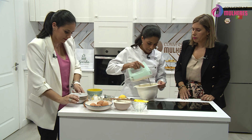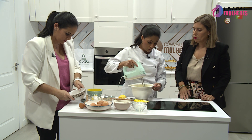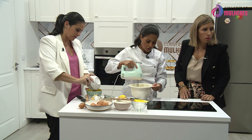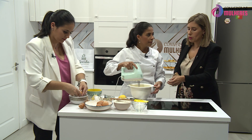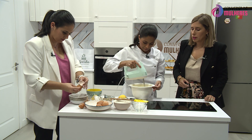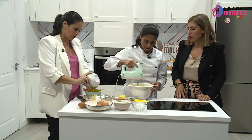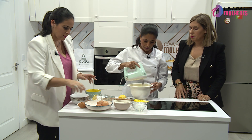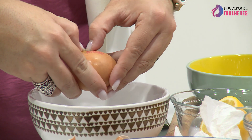Vamos deixar que isto fique bem cremoso, pelo menos mais esbranquiçado. Quando já tiver, mostrar como ficou. Eles agora não conseguem ver, como não é transparente — eu também tinha trazido uma taça transparente.